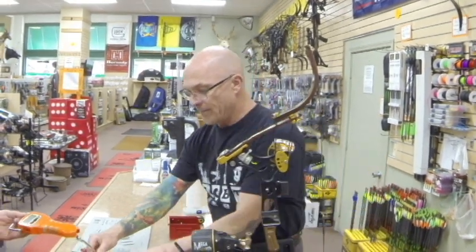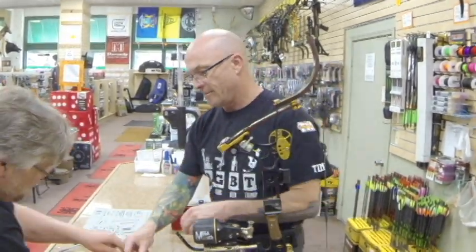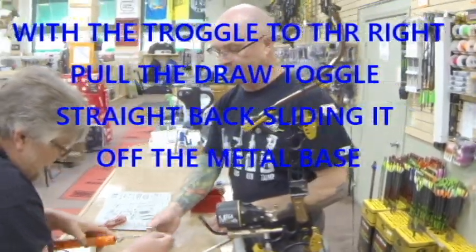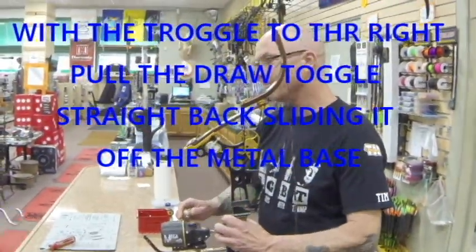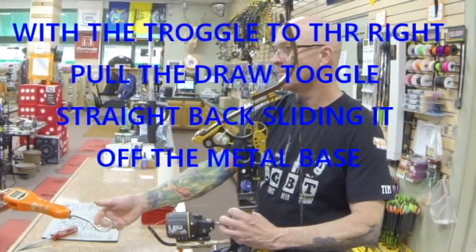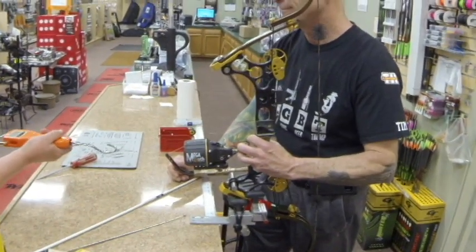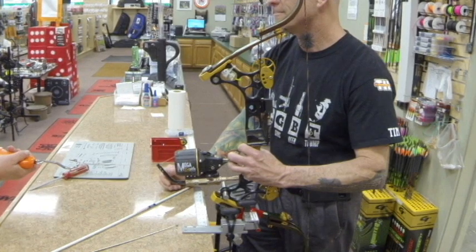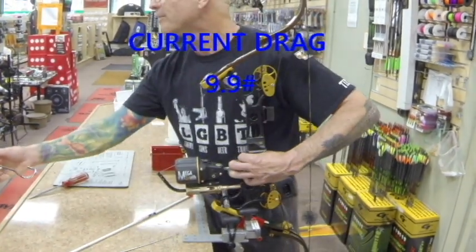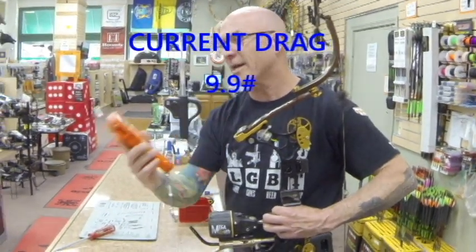So what we're going to do is I'm going to have Fred pull this to see what we have. Let me hold it right down here. All right, now hold on to the scale — you want to hold on to the side like this, Fred. Go ahead and pull. Keep on going. So what does it say on average? It's about 10 pounds — we have about 10 pounds of drag pulling out right now.